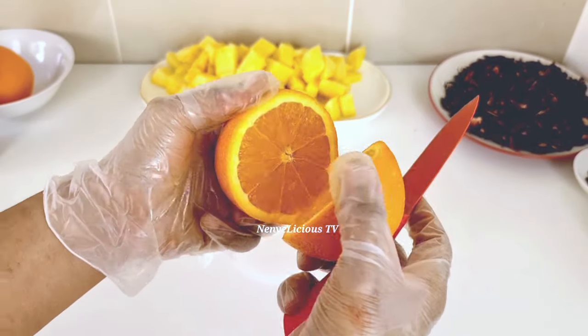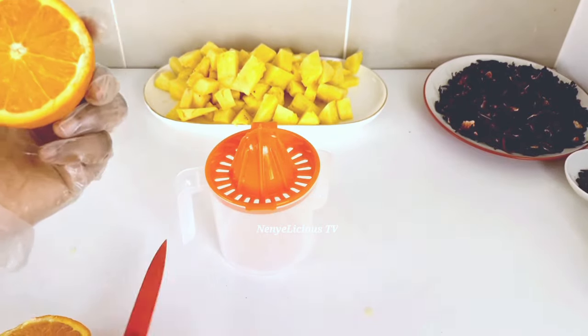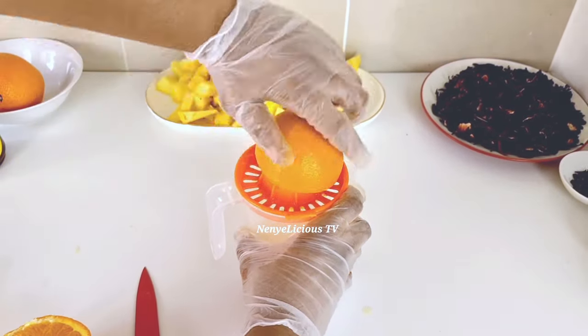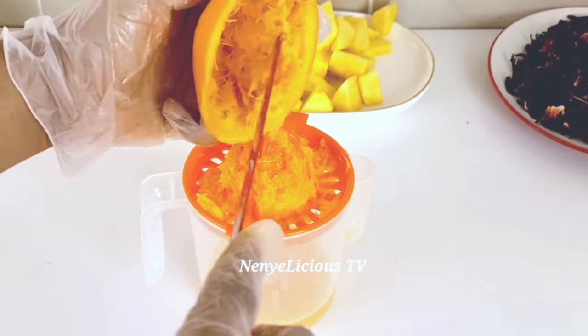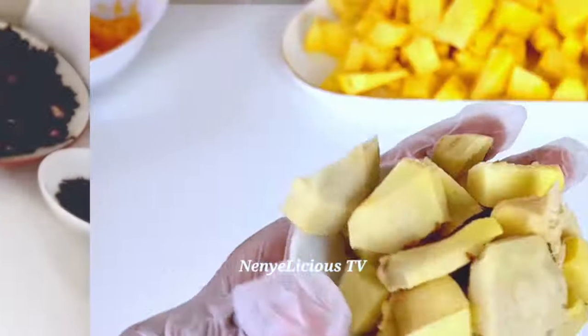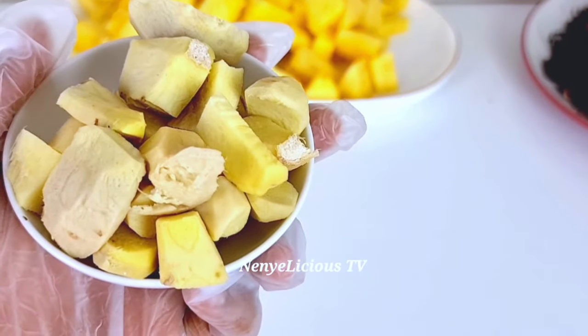Now I'm done slicing the pineapple. I'll go ahead and cut this orange into two — this is a seedless orange, so it's going to be easy to juice it with this manual juicer. If you don't have a manual juicer like this, all you need to do is just squeeze the juice out of it. Now I've washed, cleaned, and peeled the ginger.